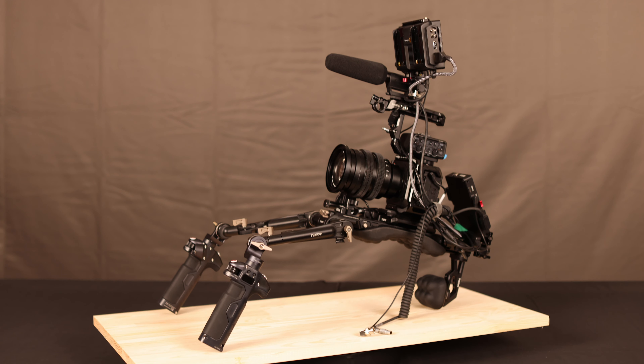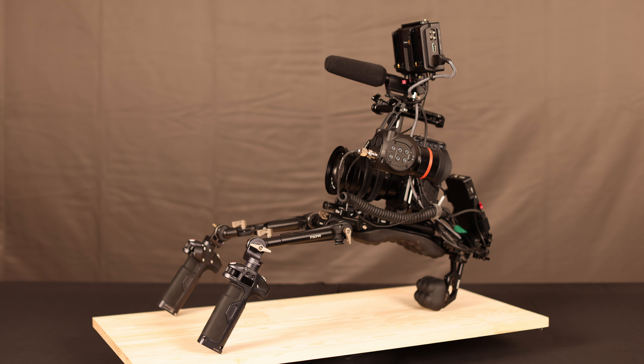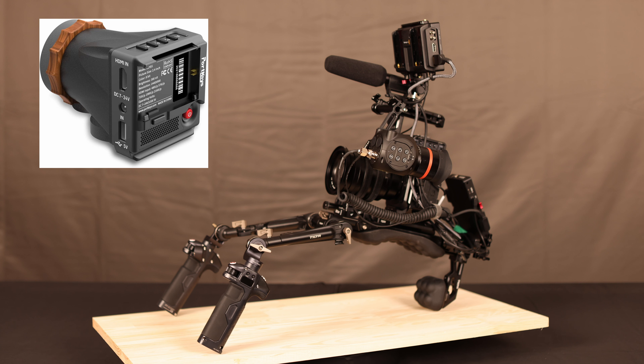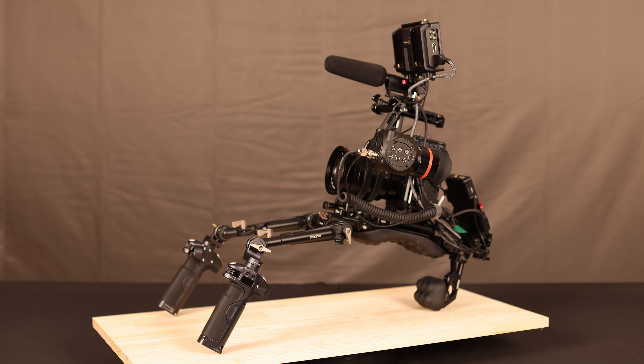What I'm adding instead is an EVF from ZCam. I picked the ZCam EVF essentially because it's a proper EVF with proper casing. There is a cheaper option — the Portkeys LH EVF — but the build quality and components just didn't make sense to me, so we're going with the ZCam EVF.